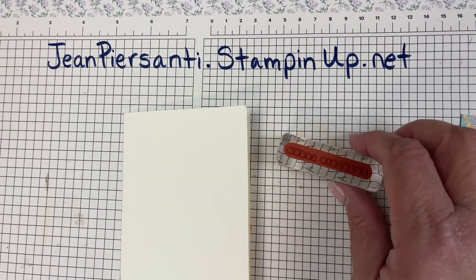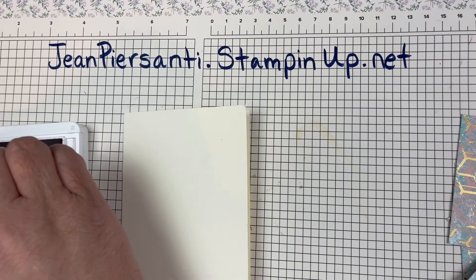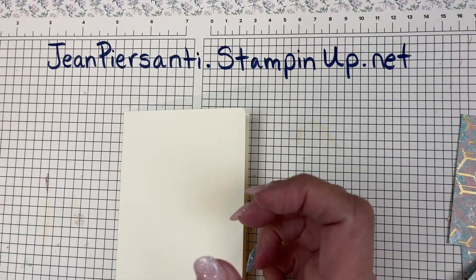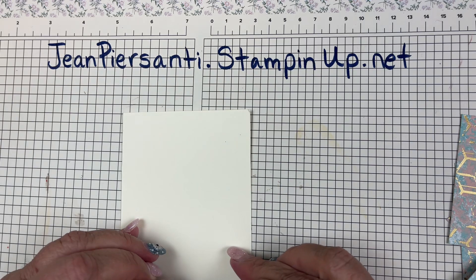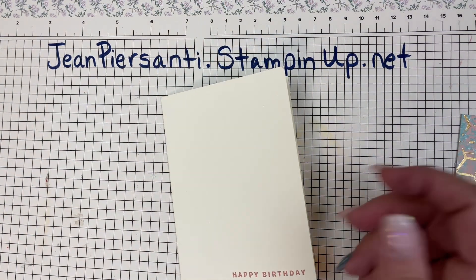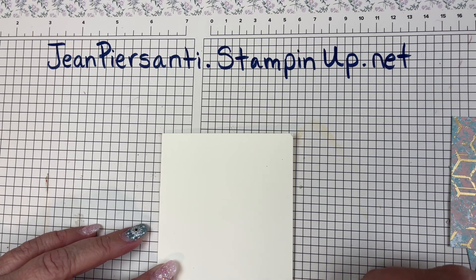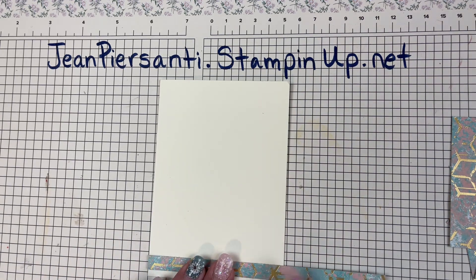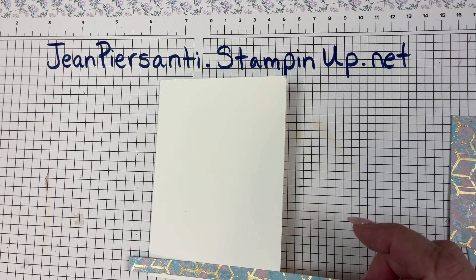We are going to take our Happy Birthday stamp. I always stamp it one time first to make sure it's straight, and then we're going to stamp it right down at the bottom. It's not that straight, so that's okay — we're going to use a little piece of paper to cover it up. Things happen and that is okay. I'm going to cover that up and then stamp another one.